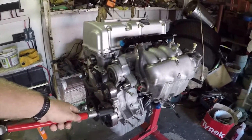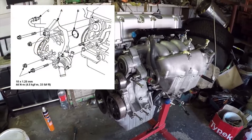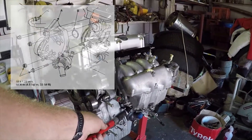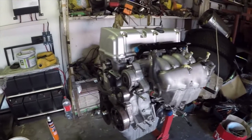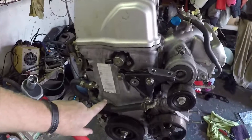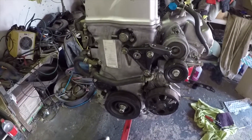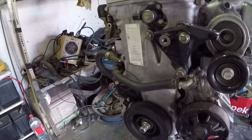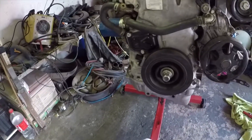The water pump is siliconed up and bolted down — I just need to install the water pipes still, and then that is done. This side is already connected up, so I thought it was a good time to tighten down the crank pulley bolt before I forget.